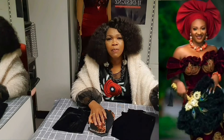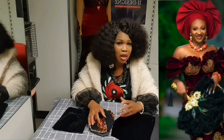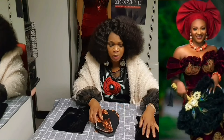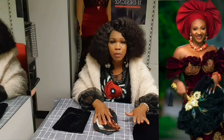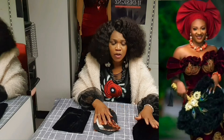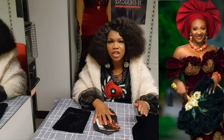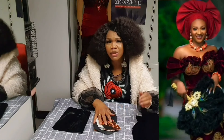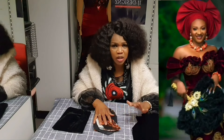This blouse is being made with an Isiagu material, so I'm also using an Isiagu material. I've cut out my panels. The concentration on this blouse is the sleeve, so I'm going to quickly put the body together for us to then focus on achieving this trending exaggerated sleeve.